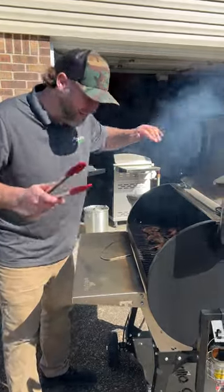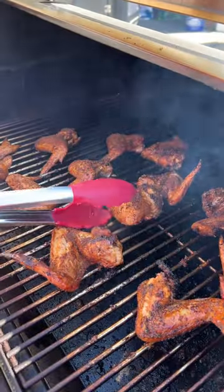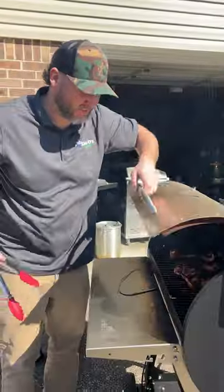We are 40 minutes in. We're just going to go ahead and give them a little flip. 20 more minutes.